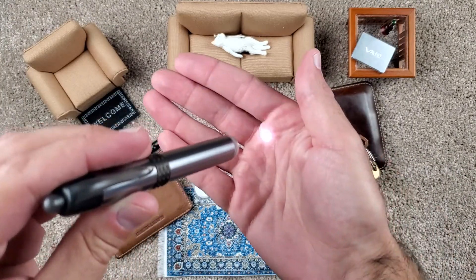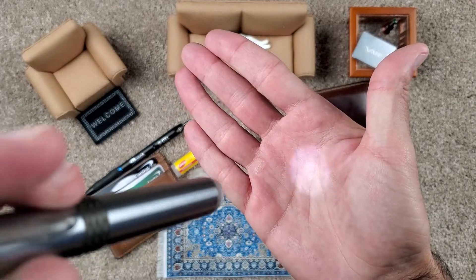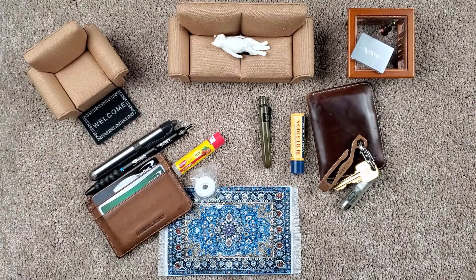Nice and shiny. Good for little things I need to do at work where I don't want a huge spill, but just enough light to get things done in a darker situation. Clips on the pocket nicely. Looks nice. So yeah, that was in the pocket today.